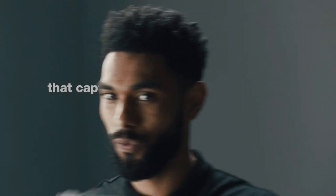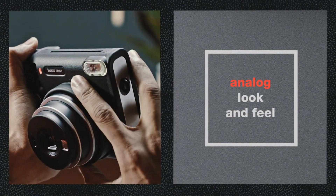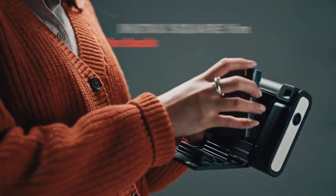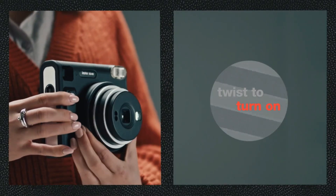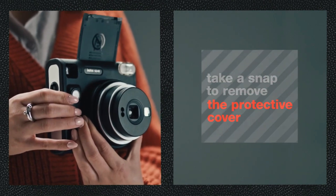The Fujifilm Instax SQ40 has an elegant and contemporary design that fuses old-fashioned appeal with current features. It is a great travel companion for capturing life's unexpected moments due to its small and portable form factor. Both experienced photographers and those new to the hobby may use the camera thanks to its user-friendly features and interface.